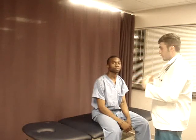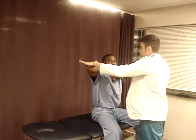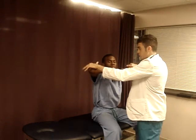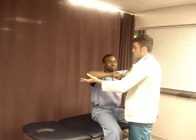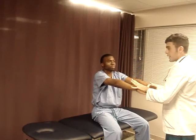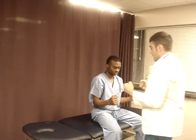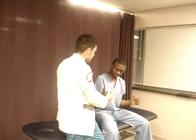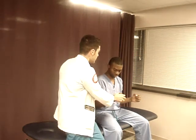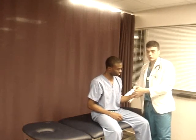Now I'm going to check his strength for those muscles we just did range of motion for. Put your arms in front of you. Don't let me push you down — this is checking abduction. Don't let me push you up — this is checking adduction. Now put your arms in front of you. Don't let me push you down — that's checking flexion. Don't let me push you up — that's checking extension. Now put your arms by your side. Don't let me push it out — that's internal rotation. Don't let me push you in — that's external rotation. Let's do the other side.